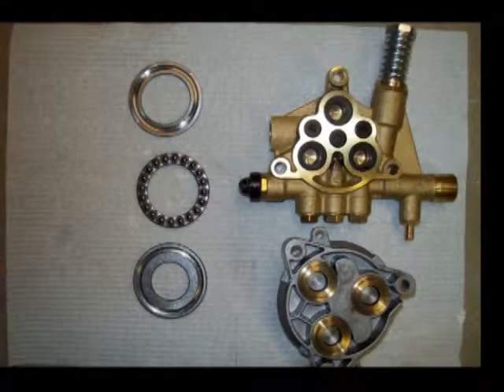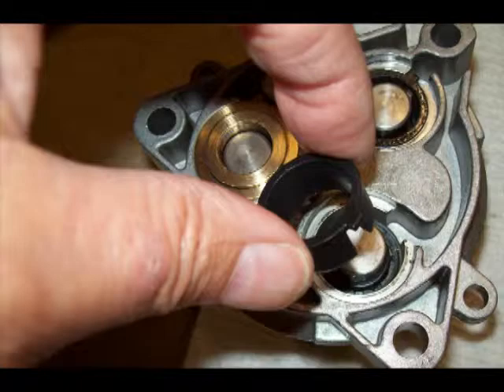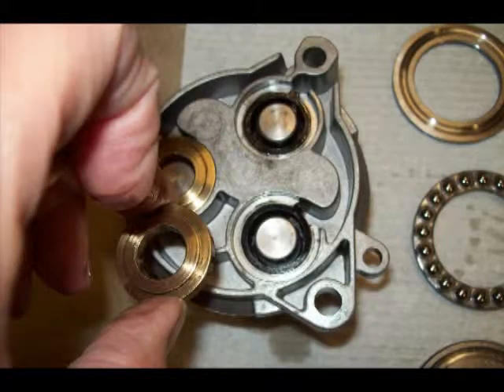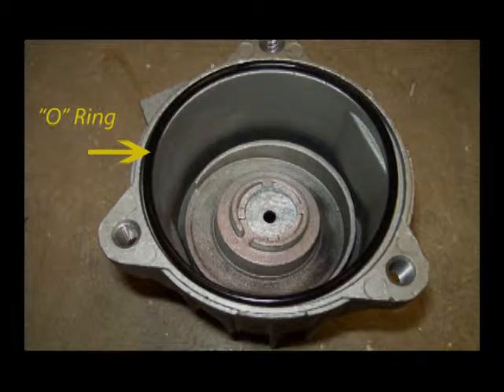This photo shows the two wobble plate bearing races and the bearing, and the pump body showing where the three main pistons go. The wobble plate rotates and drives these three pistons in and out. Seals are used on all three piston plungers. Refer to the parts breakdown at the end of this video for proper placement. This O-ring seal should be reusable if not damaged.